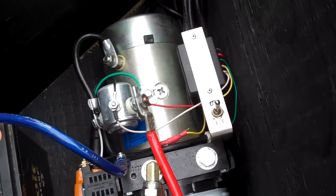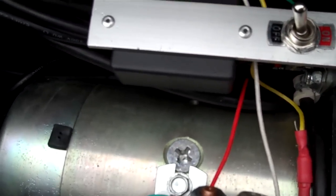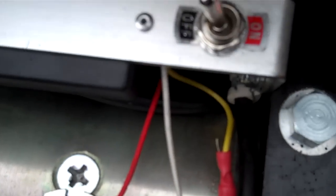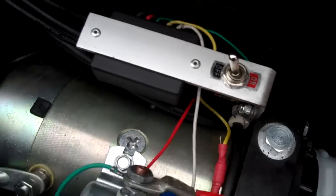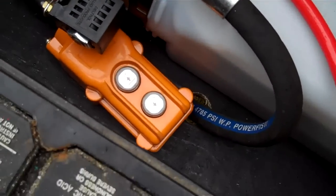Just finished installing the remote. Made a little bracket and mounted the box there. The green wire is the antenna, so I just let that hang loose. Got a switch on it because they do draw current when not in use — I think it's like 0.06 milliamps, but it would run the battery down if I left it alone. And I got the old manual remote stuck there too, just in case.